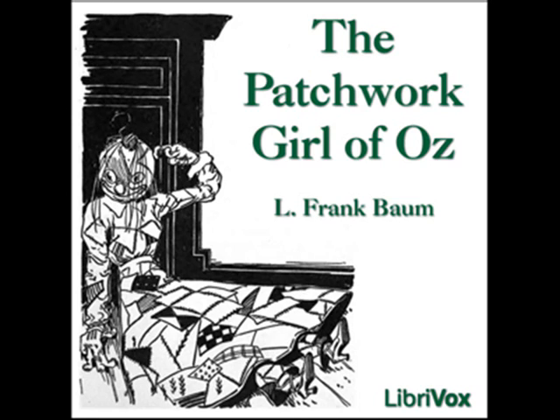'You ought to have had her face all pink,' suggested the boy. 'I suppose so, but I had no pink cloth,' replied the woman. 'Still, I cannot see as it matters much, for I wish my patchwork girl to be useful rather than ornamental. If I get tired looking at her patched face I can whitewash it.'